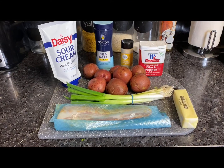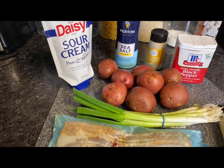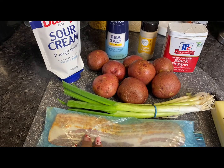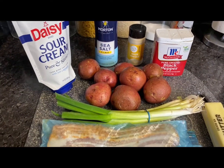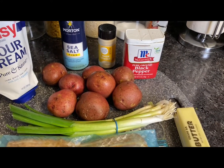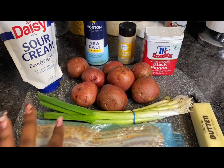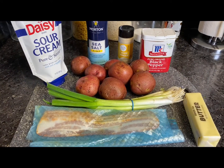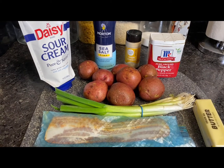All right, this is going to be our ingredients for our mashed potatoes. Green onions for the top, we're going to do bacon — I'm using jalapeño bacon and if you haven't had it, it's bomb — sour cream, sea salt, onion powder, eight potatoes, and butter. We're probably not going to use all of this, but I'll decide once we get into it. The ingredients will be in the description as I said before.